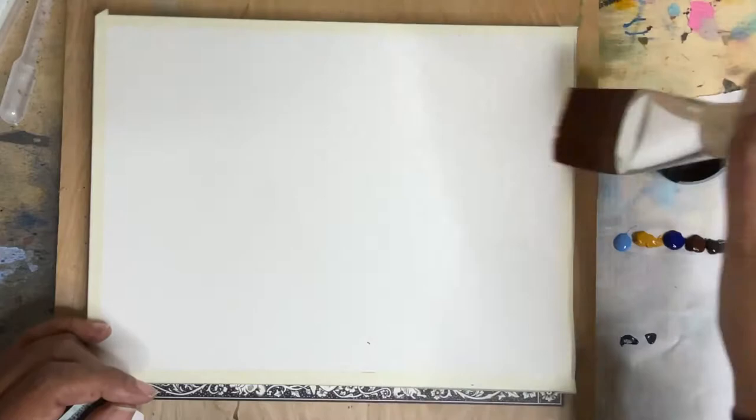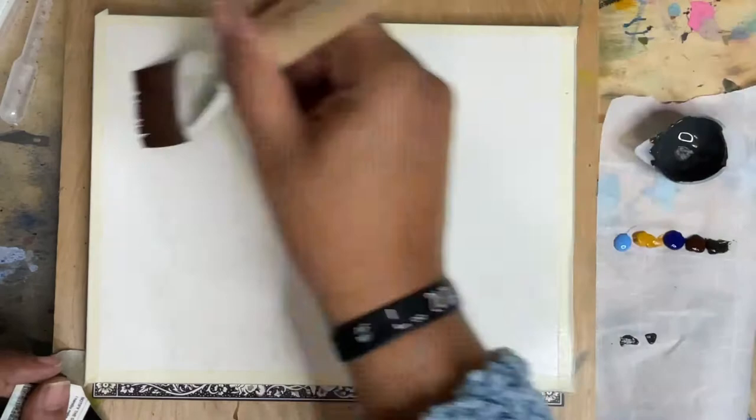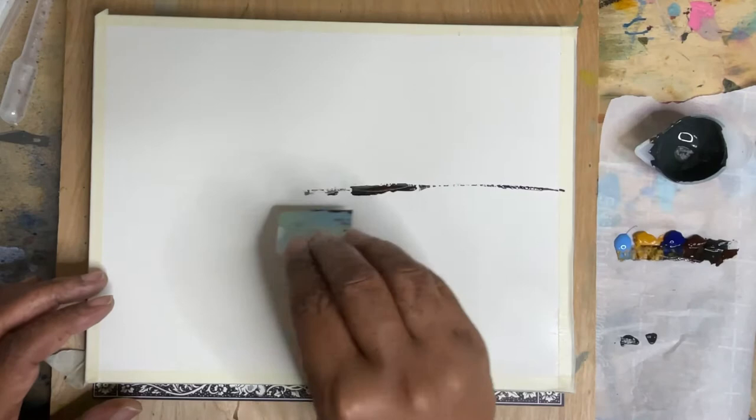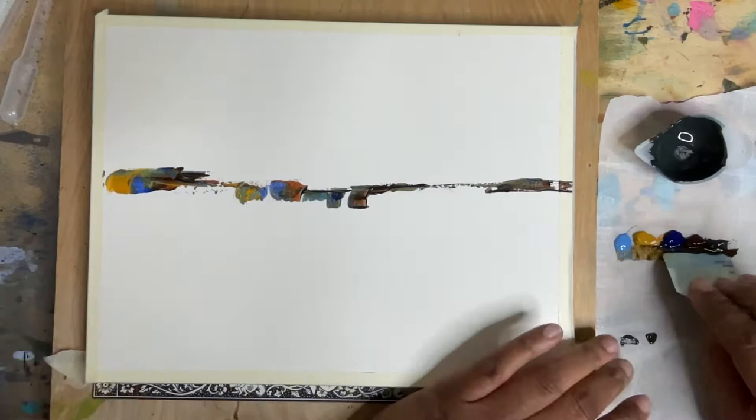Here I'm wetting the paper. We're going to be using some burnt umber, okra, ultramarine blue, a little bit of Payne's gray that I mixed up, some cerulean and black. These are all tube watercolors. Here I am taking a driver's license to use as a tool to put the paint on, and this is going to be my primary way of painting — I'm not going to use a lot of brushwork today.